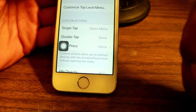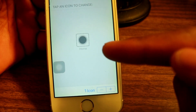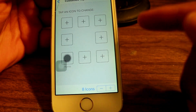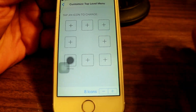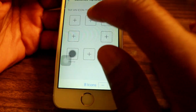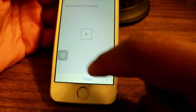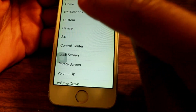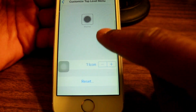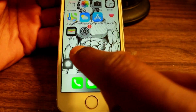To customize it really well, go to where it says 'Customize Top Level Menu.' Right now the only option I have is the home button, but you can add as many as you want. Tap the plus icon at the top to see all the shortcuts you can assign. I'm only going to keep the home button shortcut. Tap the plus icon, tap 'Home,' then tap 'Done.' Now the only option is the home button, so you can tap it to use it as a home button.